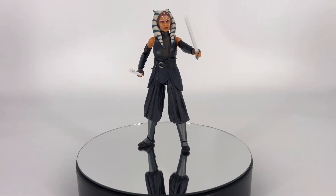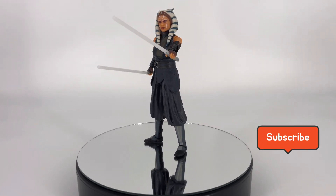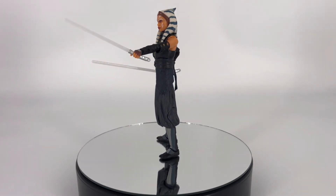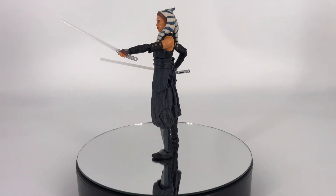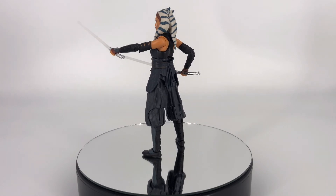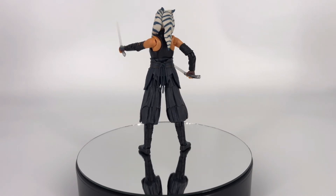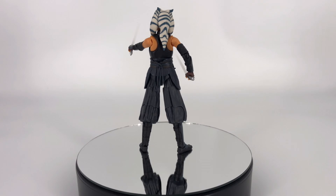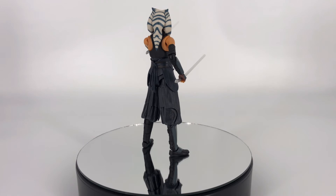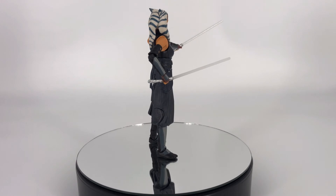Speaking of poses, moving on to the articulation — it is a typical Black Series figure, so the articulation you would expect is there. The weakest point is going to be that head — you just don't get as much motion out of that head simply because of the way her head is shaped. But it more than makes up for it in the overall aesthetic, so I'm not going to have any problem getting her in some good poses even with those limitations. Maybe those knees — if they would have found a different way to do those knees to get a slightly deeper knee bend. But everything else is there.